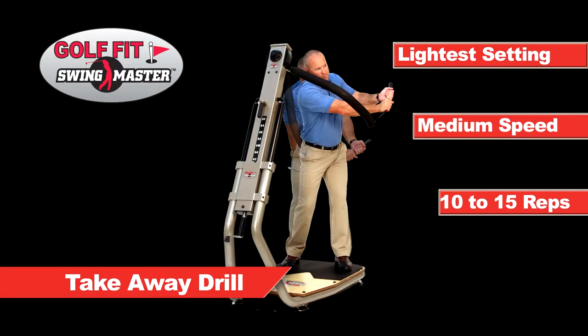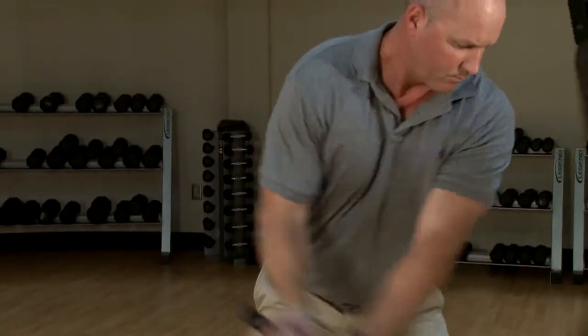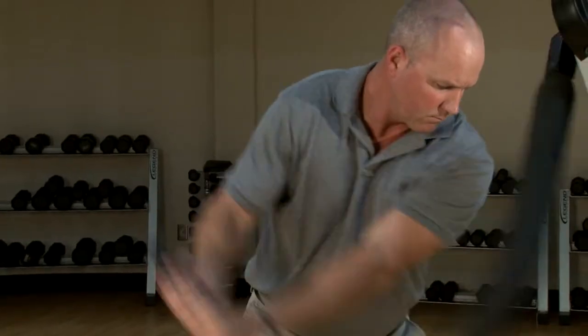This drill targets the muscles in the shoulders, upper and lower back, hamstrings, glutes and chest, and also stretches the abdominal muscles for increased flexibility.